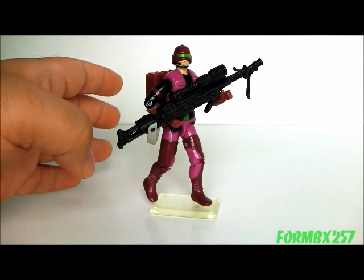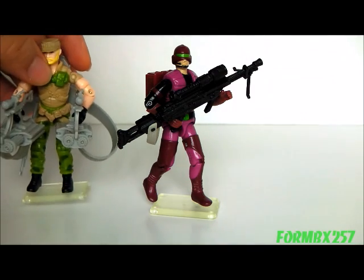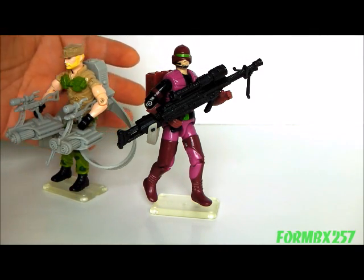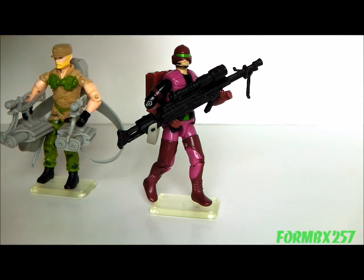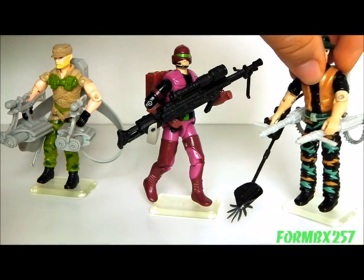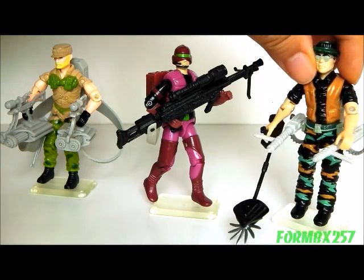So just who would be the Saw Viper's chief rival on the G.I. Joe side? Obviously we have guys like the 1989 Rock and Roll, who is closest in year to the Saw Viper, with his crazy Gatling guns. But in the same year as the Saw Viper, we don't really get a machine gunner as such, though we do get a Pathfinder, who has a really nice machine gun setup.